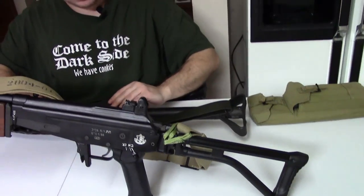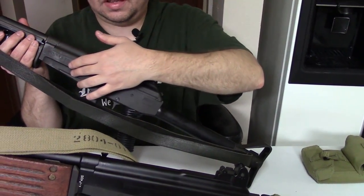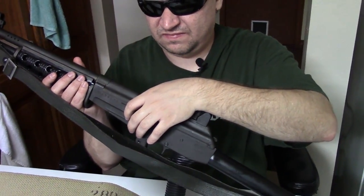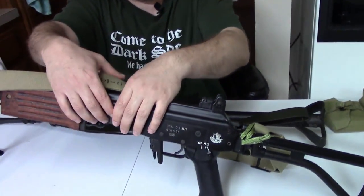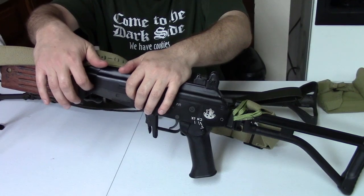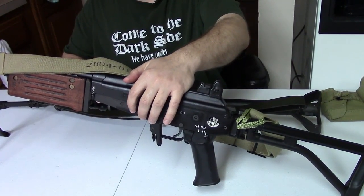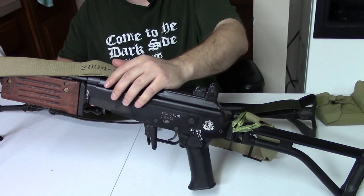Looking at the left side of the receivers: the Valmet has a second lightning cut here, similar to the one on the other side. Most Galils have a similar cutout, but on the Galil it is a scope mount. Some Israeli guns would not have a scope mount here, and virtually none of the South African R4 and R5s would have it either.